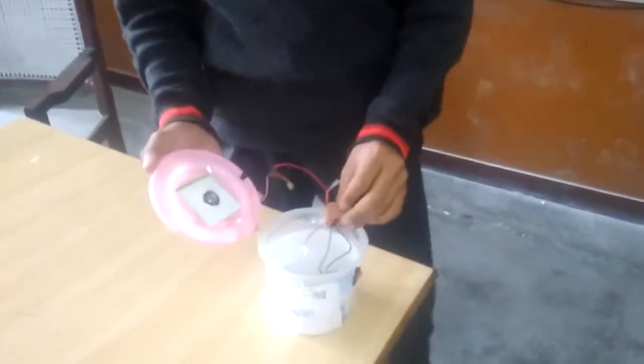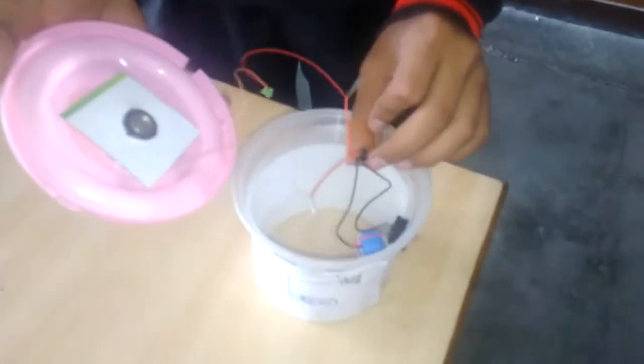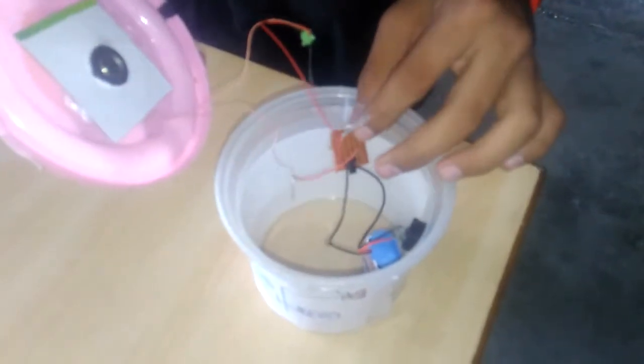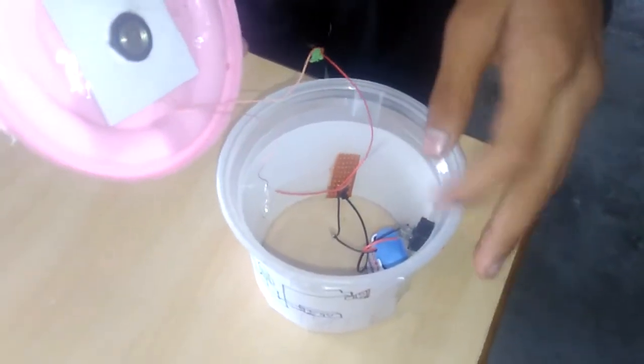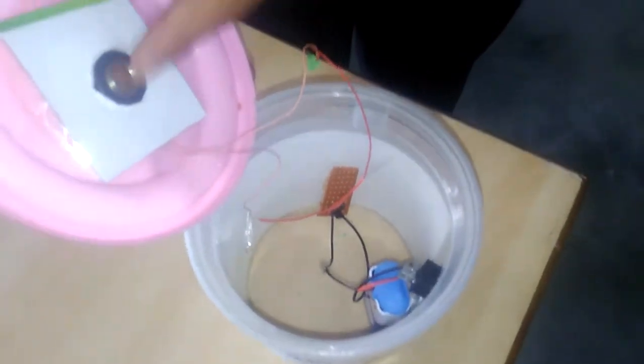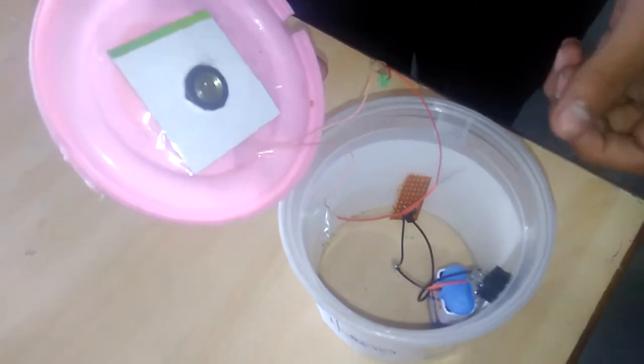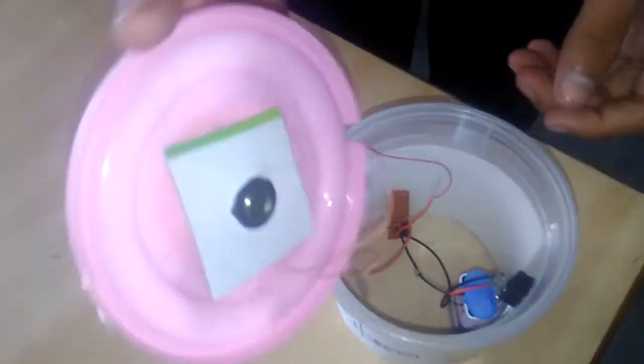First, I have fixed the UM66 and BC548 on a blank printed circuit board and connected the wires between the speaker, UM66, BC548, and batteries.